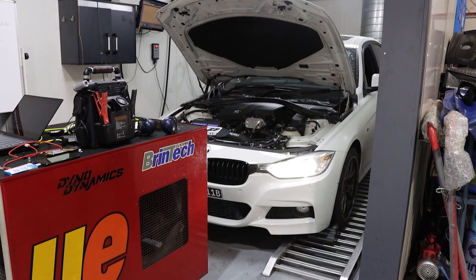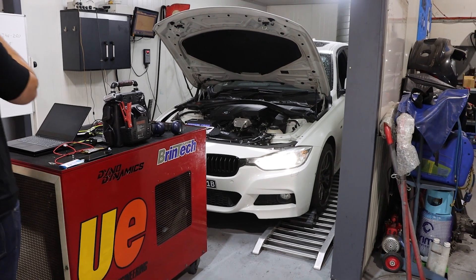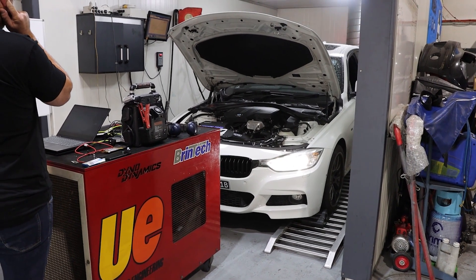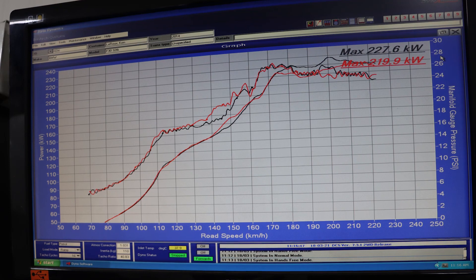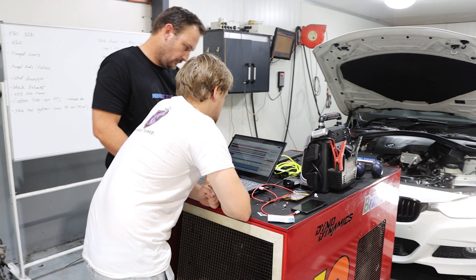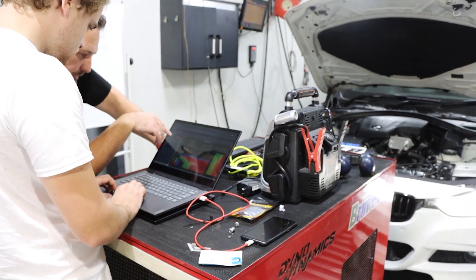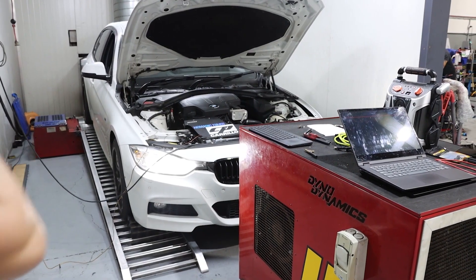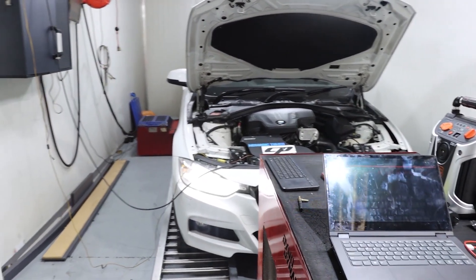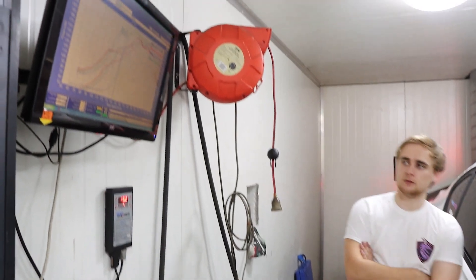With the fresh oil nicely warmed up, we start to lay out a few dyno runs. After the first few we can see where our initial tune and calibration is at, and we're happy to start giving this thing full power up to about 6,000 revs. With Harry collecting data from the logs, we can see the car responds well to boost nice and early. The N55 turbo is showing good results, flowing well and making boost early. We take it up to around 7,000 revs and lay out a good run that we're happy with.